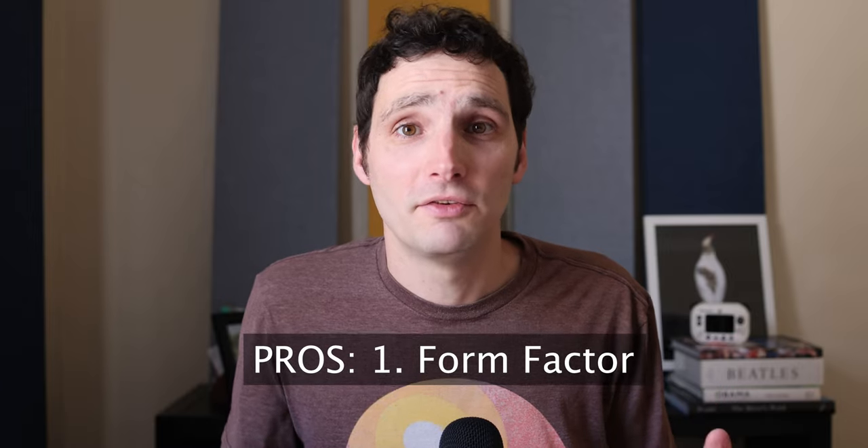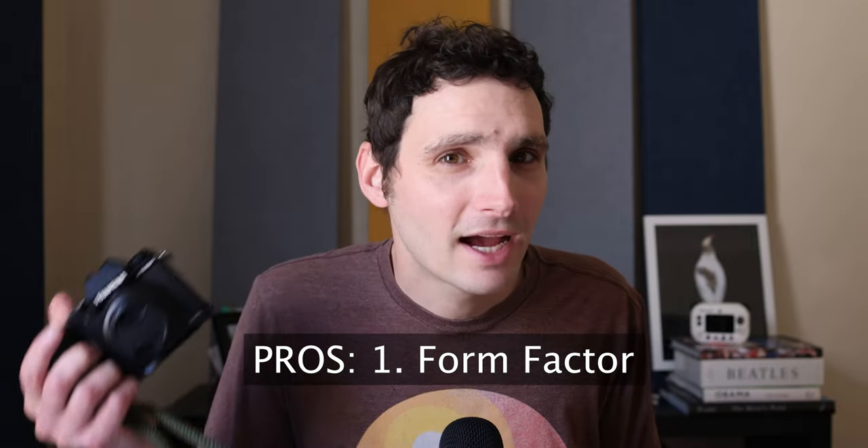So that's where I'm coming from — five things I like and five things I don't, with a background in Canon and Fuji, shooting a range of subjects but primarily wildlife photography. Let's get into it. The first thing I love about this camera is the form factor. It's basically exactly the right size for what I need.